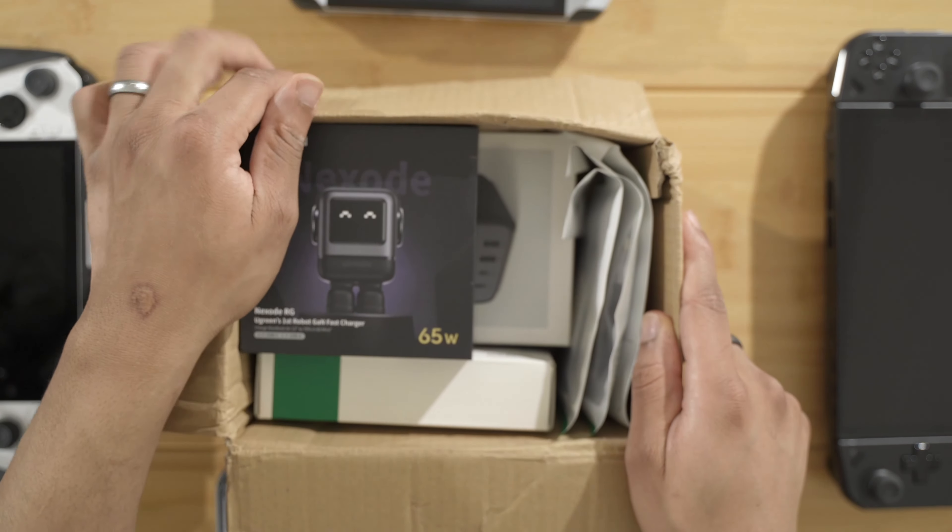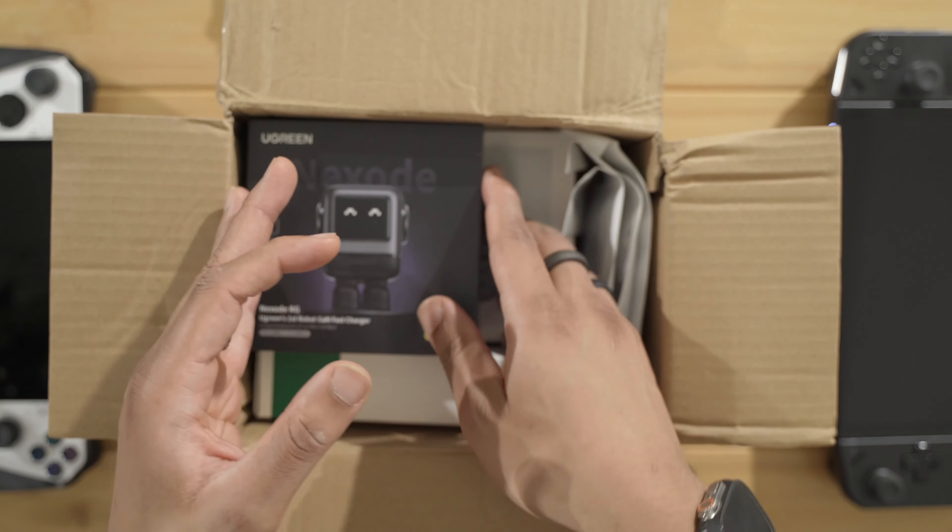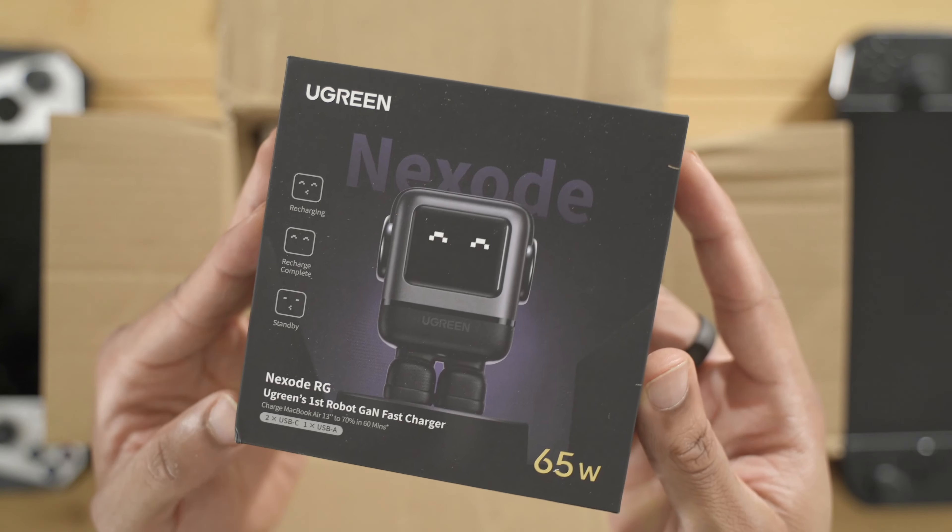So let's open this box — I'm not sure what we got, but let's open it up, test these things out, and see if they are the right ones for you.